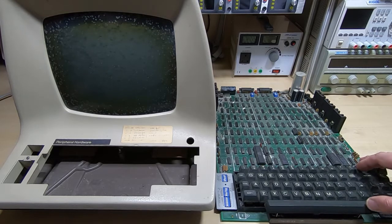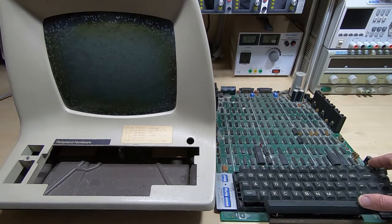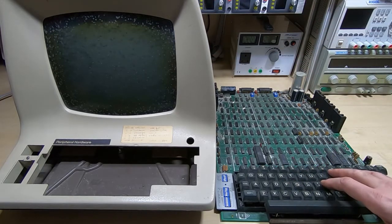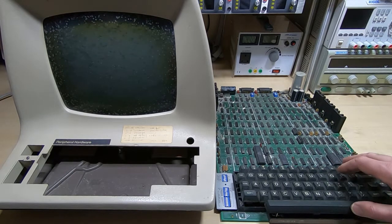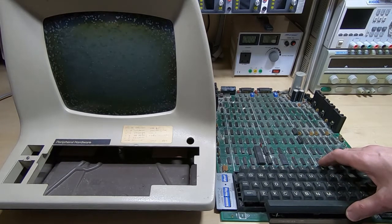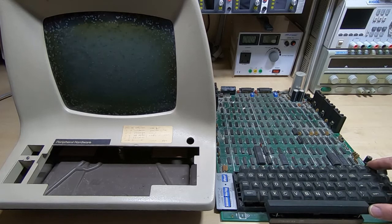It normally communicates through something like RS-232 to a remote computer, allowing you the same level of control and interaction that a program like HyperTerminal would afford you. It's simply for displaying information coming in from that computer on the screen, and through the keyboard you can send commands back to the computer via a serial link. It looks extremely complicated — and it is. I've worked on these before and they all strike me as being designed by somebody who was given a TTL data book for Christmas and decided to work their way through every single page.